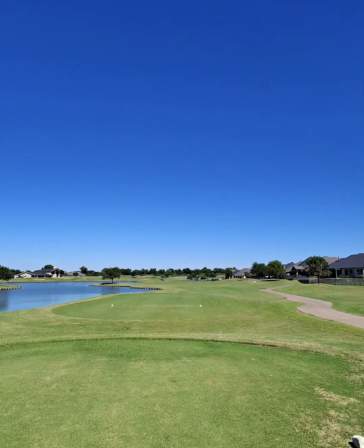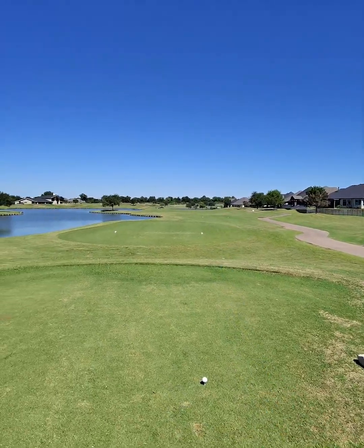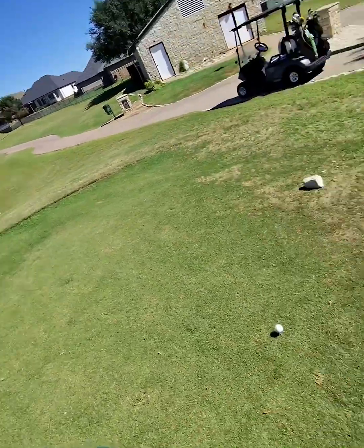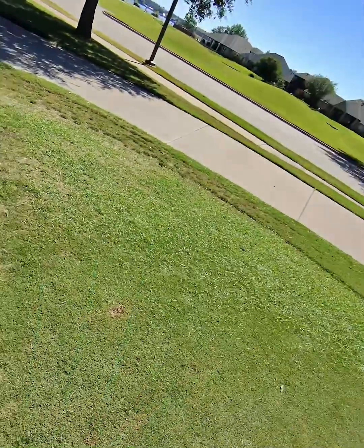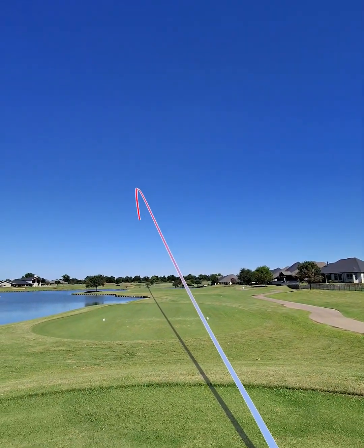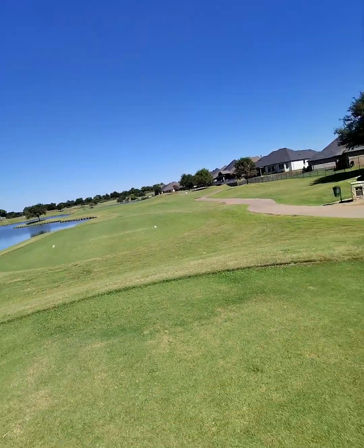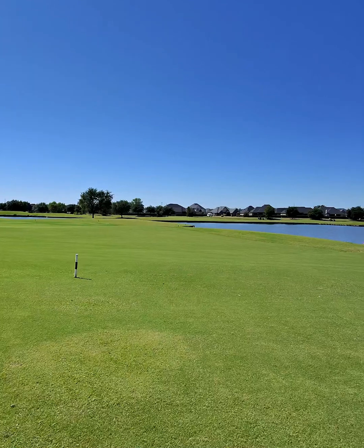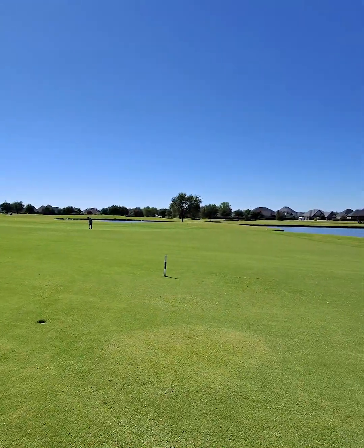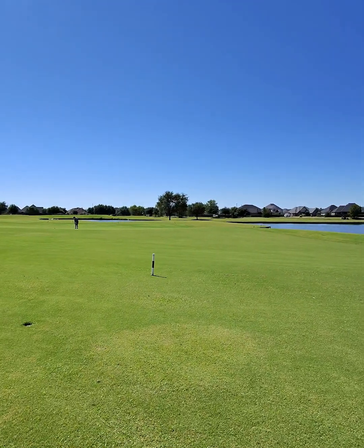Alright, hole 9, 380. Water all down this left-hand side, so just play out towards the 150 marker. We're taking big stick — take advantage. Beauty! She's flying straighter today. My boy Ty was saying some of these holes have a little bit of a Florida vibe and I'm definitely getting that — last par 3, this one with these wooden planks along the lake.